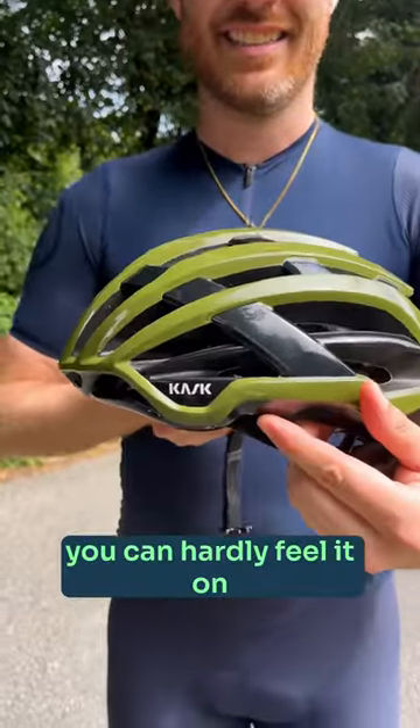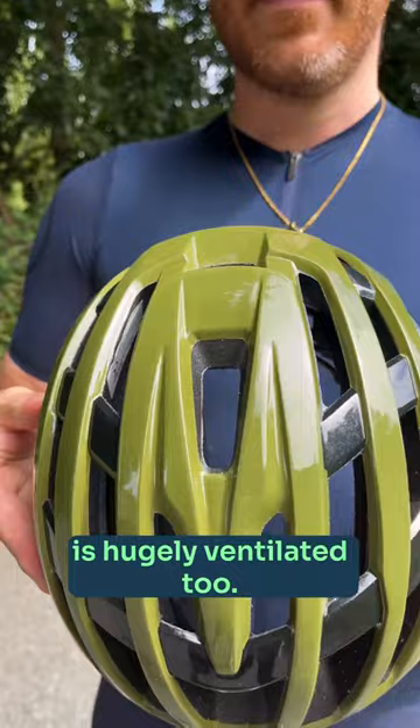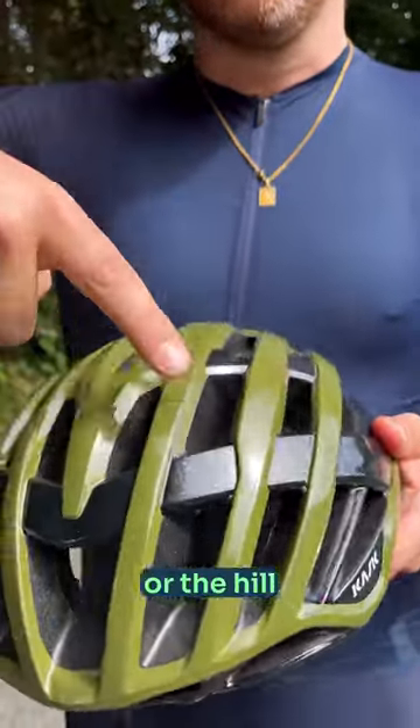The Vellegro — this thing is so light you can hardly feel it on your head. It's hugely ventilated too, so great for hot climates or the hill climbers out there.